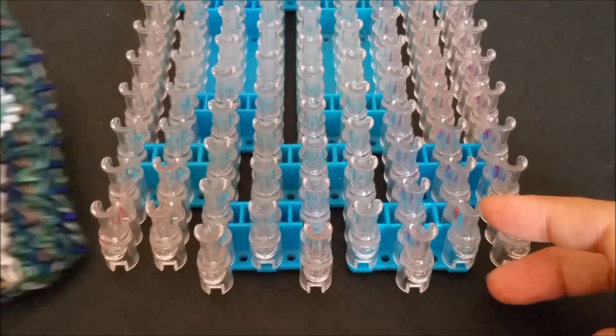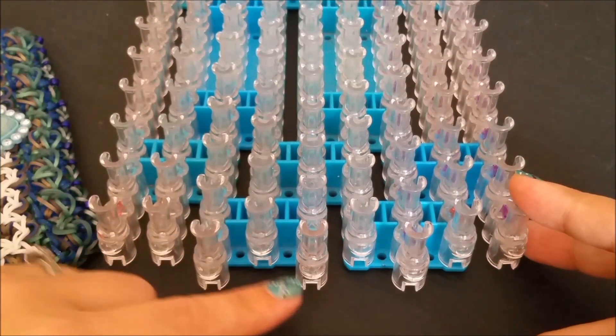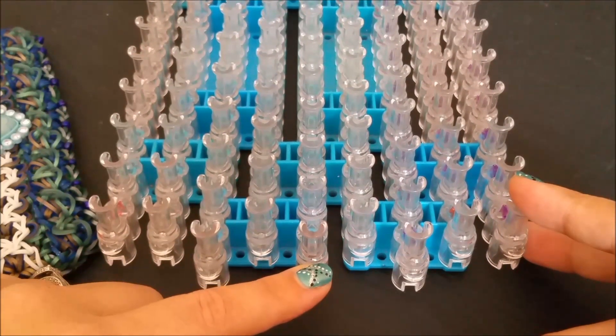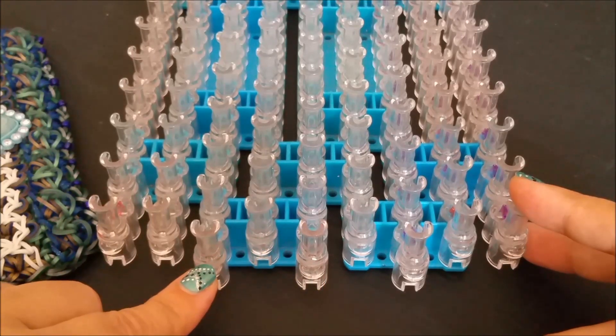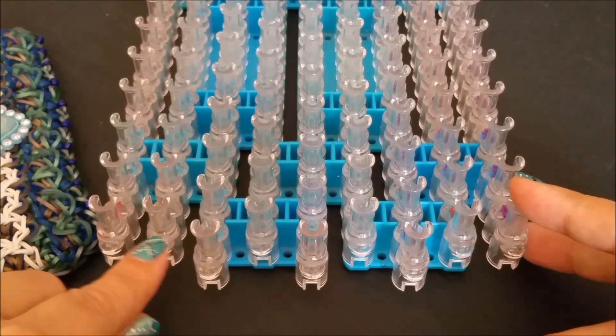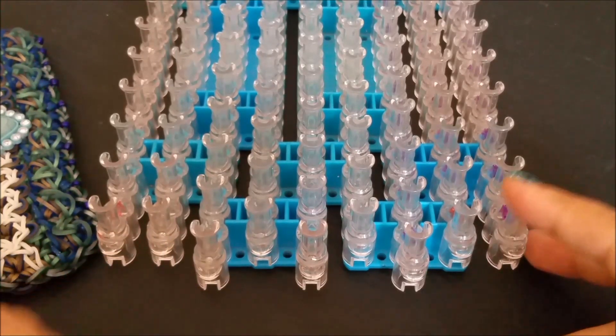For today you will need three looms or nine pin bars set up in this configuration. From your centermost pin bar you want to go up at an angle on either side, then down at an angle, then up at an angle, and then the next pin bar will be aligned. So that's our configuration.